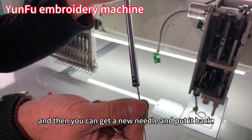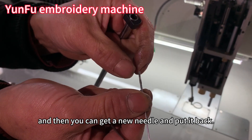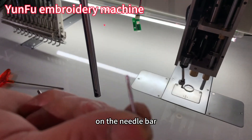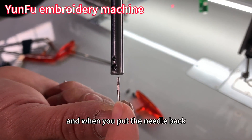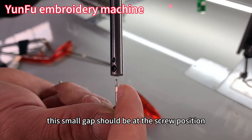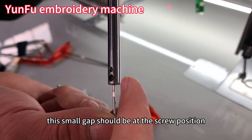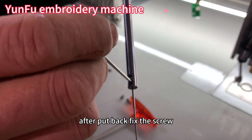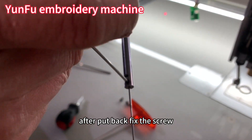Then you can get a new needle and put it back on the needle bar. When you put the needle back, this small gap should be at the screw position. After putting it back, fix the screw.